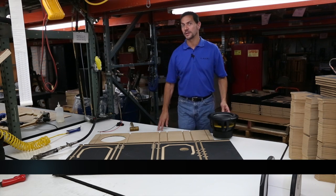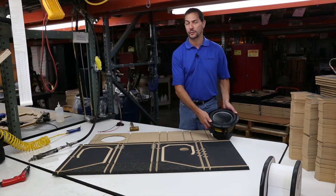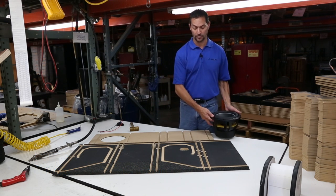Hi, I'm Steve Teresi, the Director of Training and Technical Services at JL Audio. I'm speaking to you right now from our wood production area and I want to show you a special enclosure that we have specifically for our 10W6 V3 subwoofer.